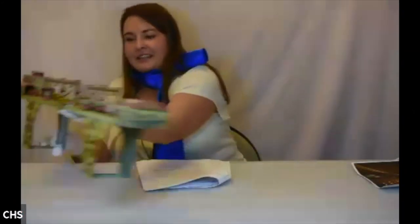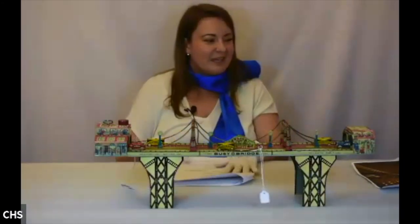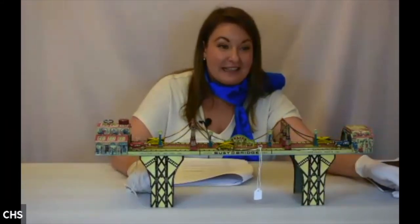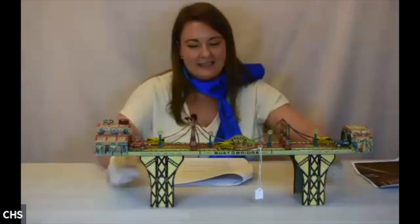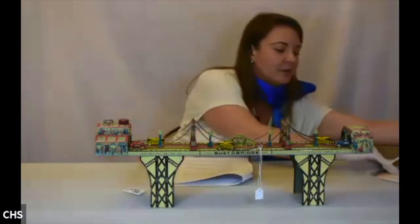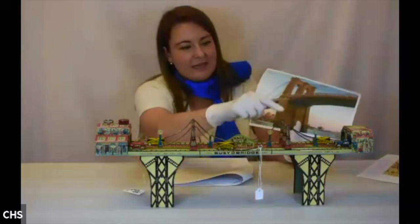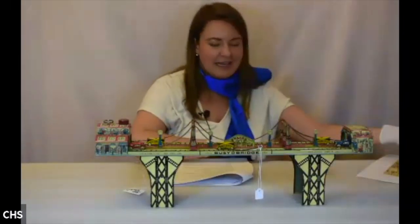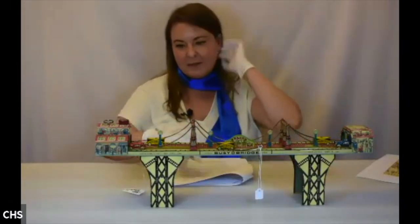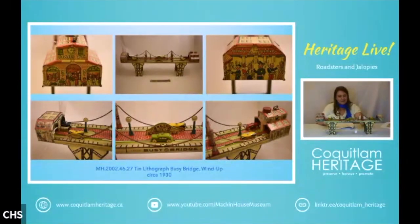Next we have something that looks very familiar — almost the exact same design as the last toy, except with added bridge cable elements. This is the Busy Bridge, which I believe is meant to depict the Brooklyn Bridge. It's by Louis Marx and Company — patent pending, of course. Looking at how this toy is formed, it's almost an exact replica of the Unique Art one — he's still up to his old tricks copying.